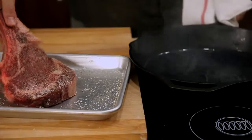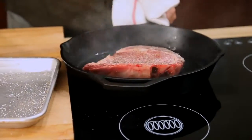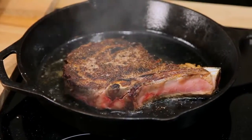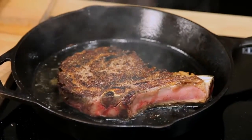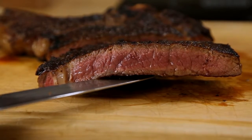Traditional methods like broiling, grilling, or searing in a skillet leave you with one problem: your steak develops a temperature gradient inside it. So while the very center of the meat might be a perfect medium rare, as you move towards the outer layers it becomes more and more cooked until you reach the edges, which have the dry, chewy texture of well done meat. The question is: how do you minimize this overcooking?